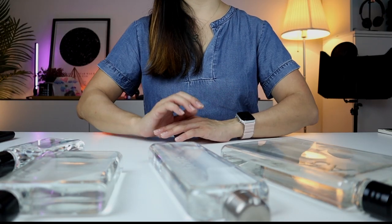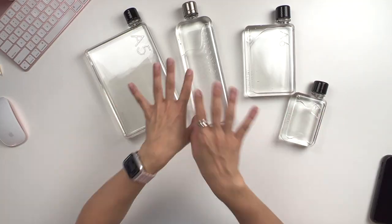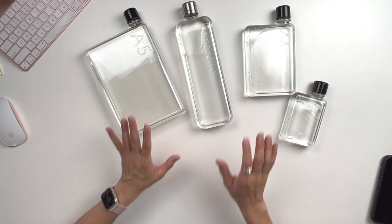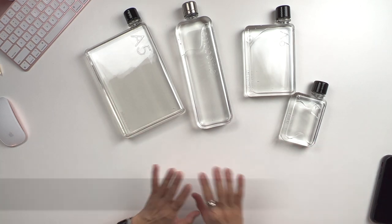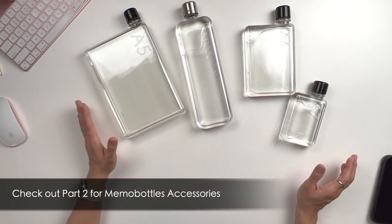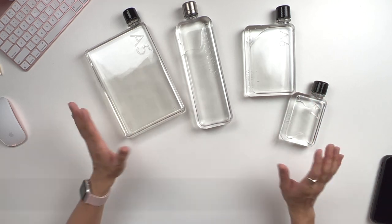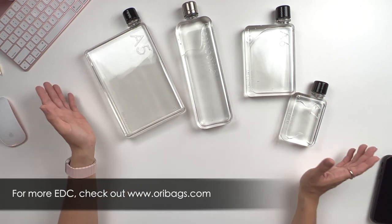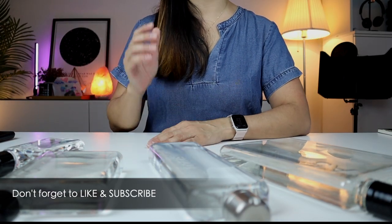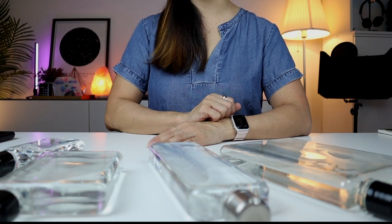And that's it for part one of the Memo Bottles range. I hope you found this video useful and that you've managed to decide which of these Memo Bottles suits you best. Don't forget to check out part two as I take you through the Memo Bottles accessories. If you'd like to get your hands on these Memo Bottles, you can visit us at oribags.com — we are from Malaysia. Don't forget to like and subscribe to our channel for more product videos like this. I'll see you guys in part two. Bye.